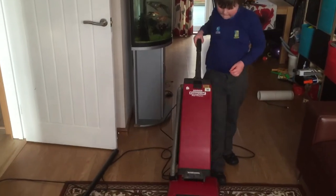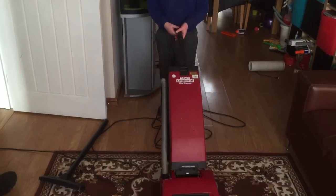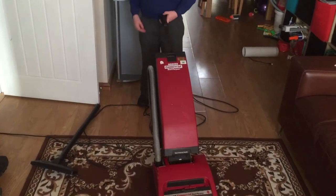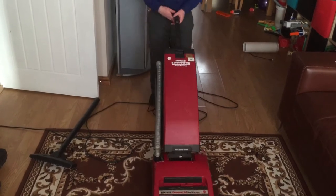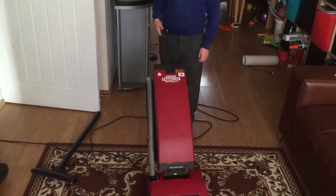Hello, this is Daddy and Kyle again, and we're going to show you how well this 1994 Hoover commercial vacuum vacuums up. It didn't do too well with just the suction, and now we're going to show you the power of a dirty fan.